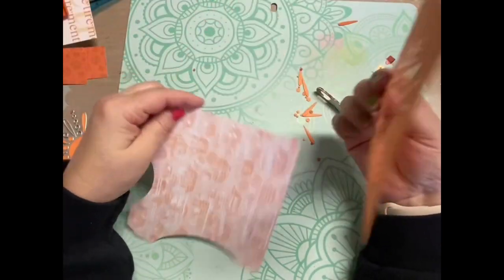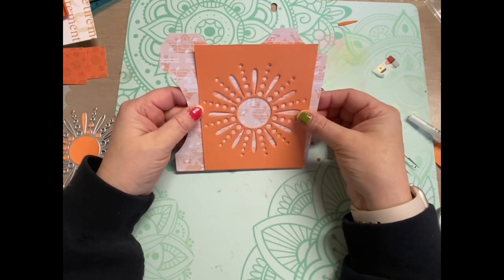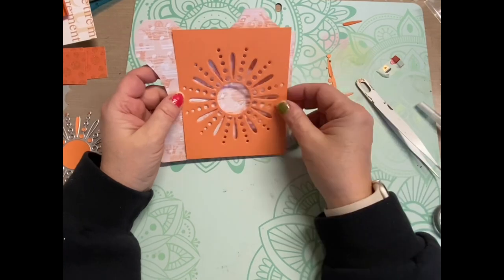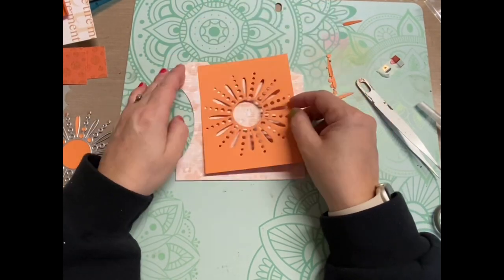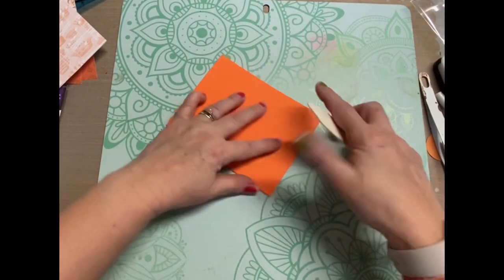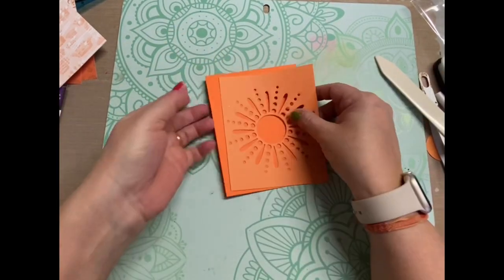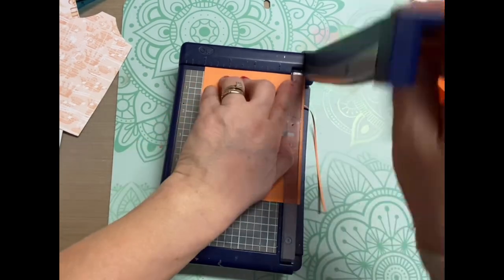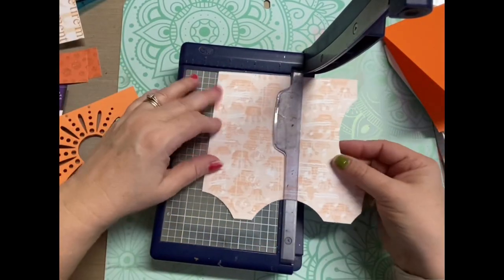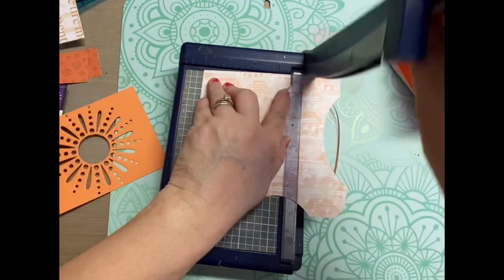I went through my scrap pile and just grabbed a bunch of random scraps, whether they were solid or printed patterned papers, as long as they were orange. And I die-cut this beautiful sun out of a piece of orange cardstock. I made my card base using orange cardstock, and this time I did it at 11 by 4 and a quarter because I wanted it to be like a tent-type card.